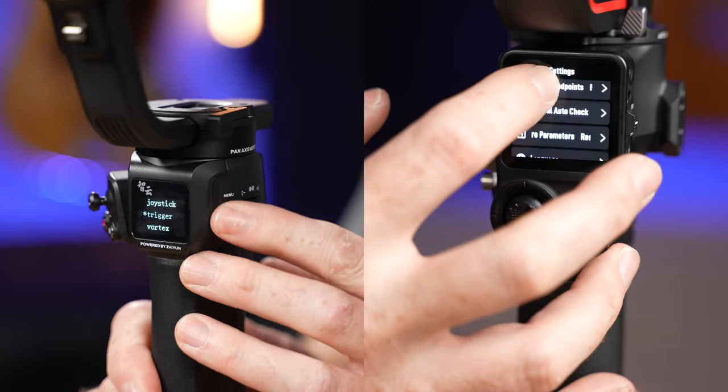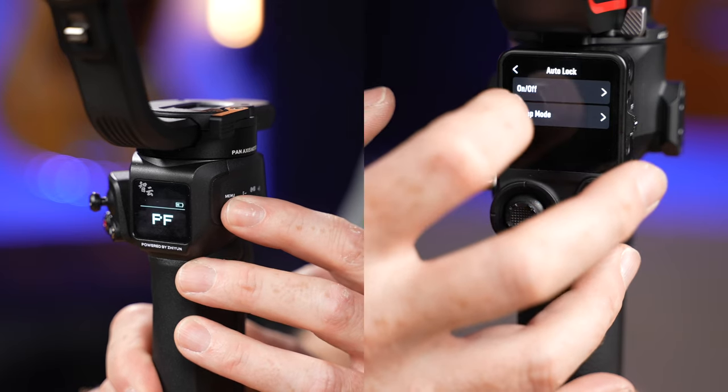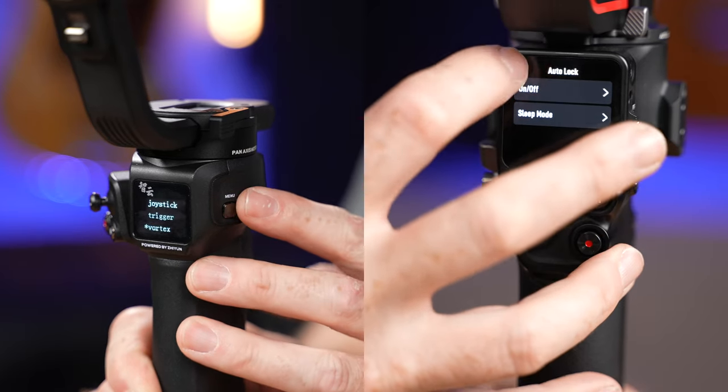Now that we've seen the differences between these two gimbals and how well they stabilize footage using the exact same camera and lens loadout — filmed at the same time to minimize variables — we need to break down some of the other differences so you can make a good decision based on how you use them or your budget, because there is a fair amount of difference in feature set and in price.